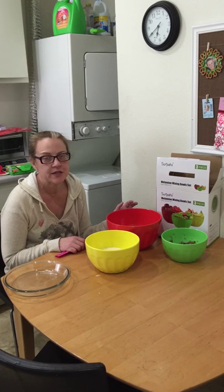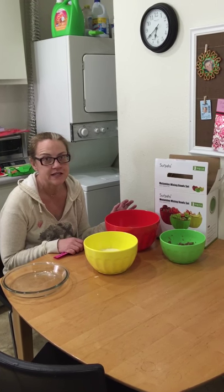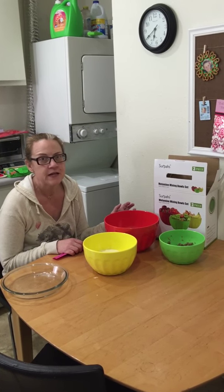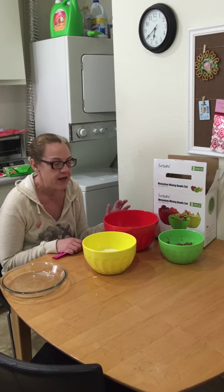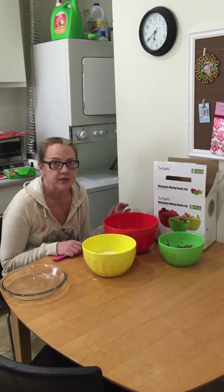Melamine is that material that was introduced in the 1950s. It's famous for being heat resistant, dishwasher safe, and nearly indestructible.